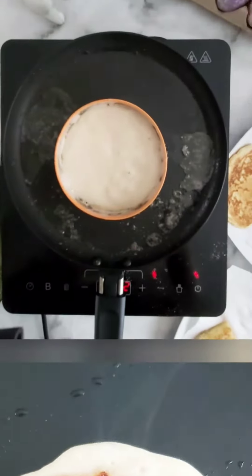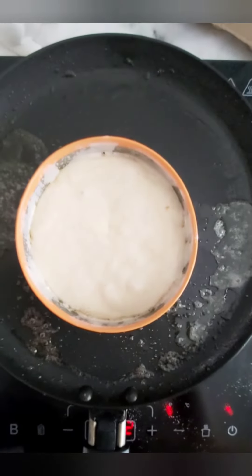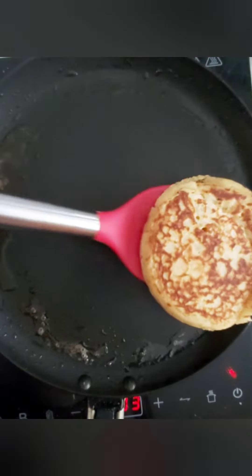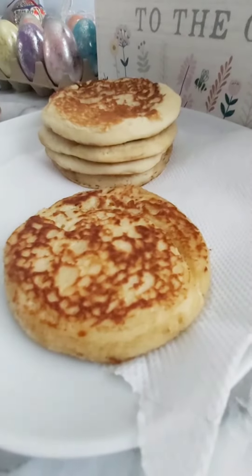You can also use large metal cookie cutters — well greased ones. These will produce a lot more round pancakes and they'll be deeper too.